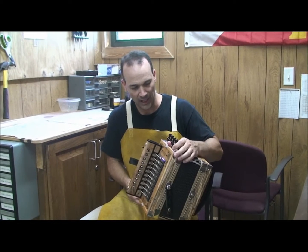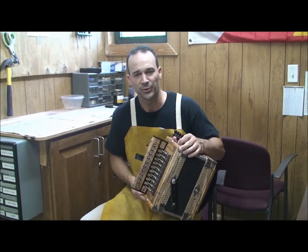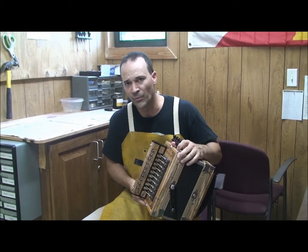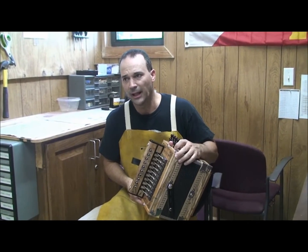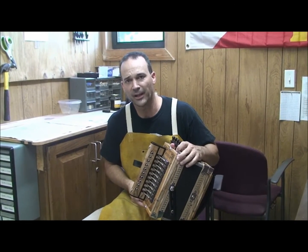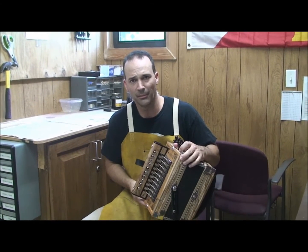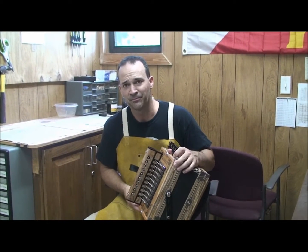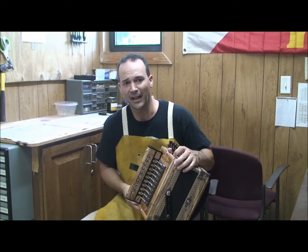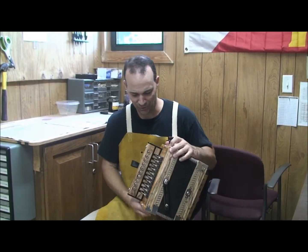I built this for a fella all the way over in Germany, and I thought it was pretty interesting because my great-great-uncle was Sidney Brown, and back in the late 40s, early 50s timeframe, when he couldn't get German accordions anymore, he started basically building his own. And here we are a couple of decades later, and I'm building accordions now for the Germans, and that's kind of interesting.